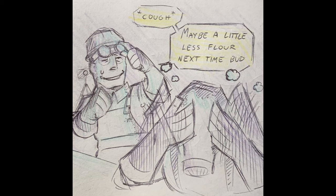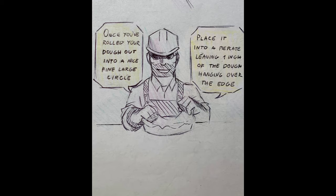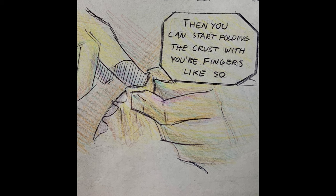Maybe a little less flour next time. Once you roll your dough out into a nice, fine, large circle, place it into a pie plate, leaving one inch of the dough hanging over the edge.